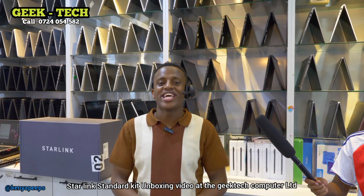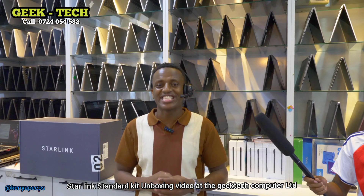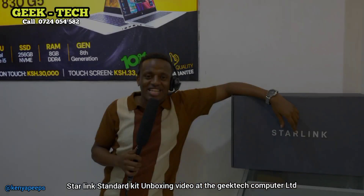Hi guys, welcome to Kenya Peeps. Leo tume tutembele hapa Geek Tech and we shall be doing the unboxing of the Starlink Standard Kit. Guys, always remember to like, share, follow and subscribe to this channel. Karibuni sana.